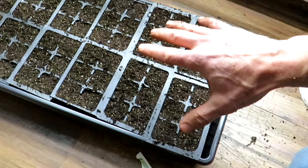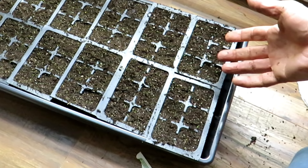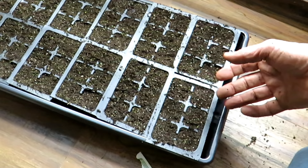The seed starting mix is not fertilized. The seeds will live off of the seed coat for about seven to ten days after they germinate. Then we're going to bottom water regularly and feed every 10 to 14 days after germination with a mild water-soluble fertilizer — that will take care of them. Subscribe and I'll show you how we do all of that.